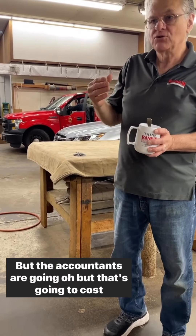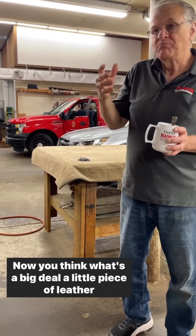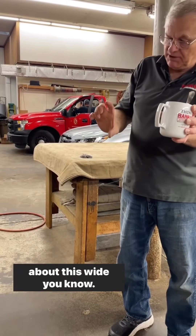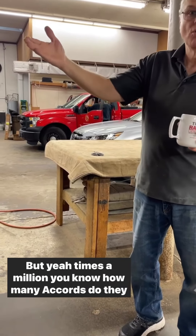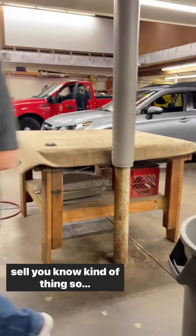But the accountants are going, oh, but that's going to cost more. You think, what's the big deal? A little piece of leather, about this wide — times a million. How many Accords did they sell? That kind of thing.